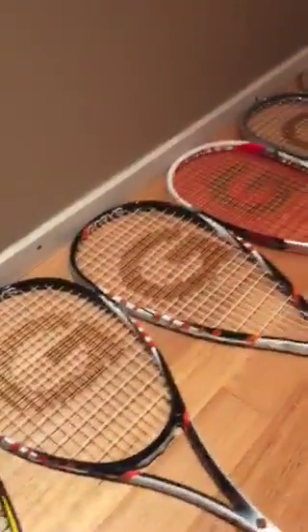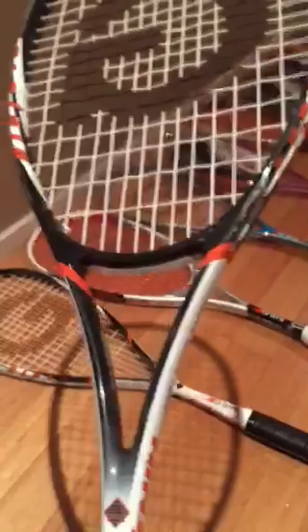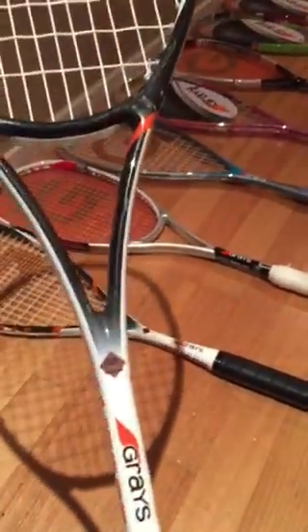Now we have the Ninja 140 and the Ninja 150. I've got the 150 in my hand here. It's had a new cosmetic applied to it — a fantastic raw carbon look. The weight and balance of this racket have not changed. It's the most popular racket with the Graves Pro team internationally.